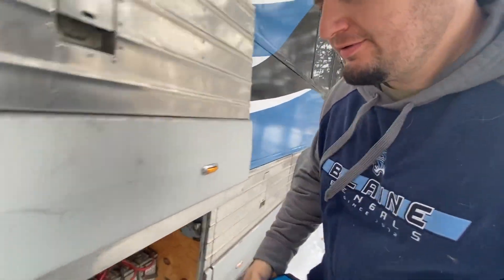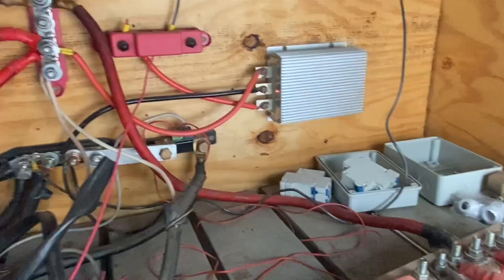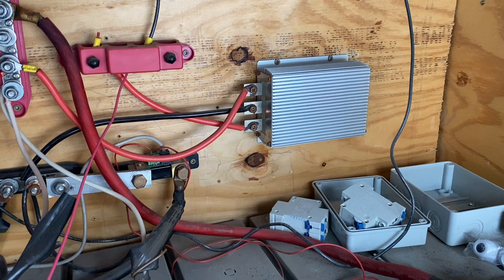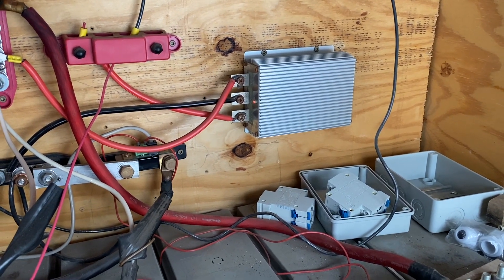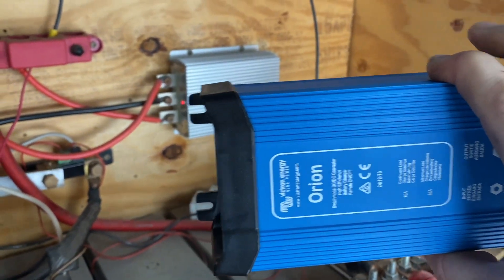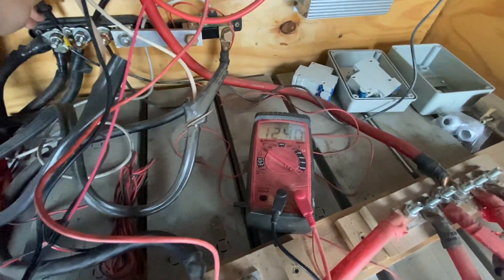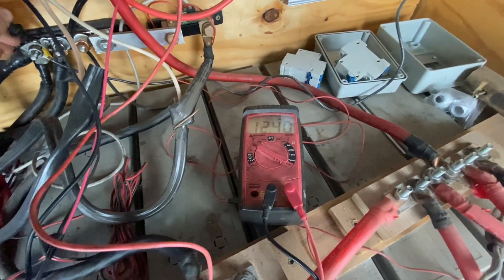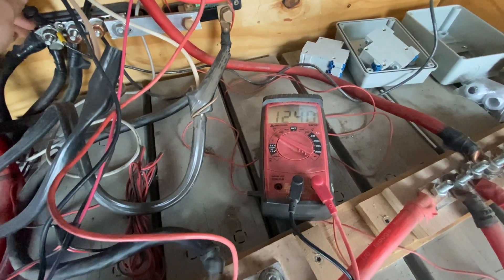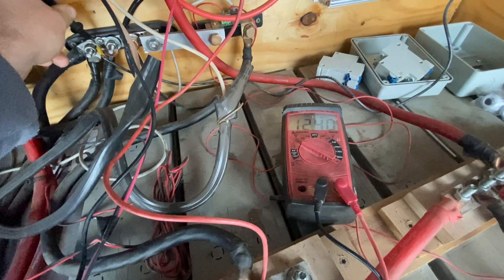Let's jump to the other side and take a look. Right now we have that little crappy converter, and we are going to replace it with the Orion. Before I do that, I want to see what the voltage is there. Measuring right now, this little device is putting out 12.4 volts — which isn't bad — but that 0.4-volt drop includes what the diesel heater is using. Hopefully if we get that up to 14 volts, everything will run a lot happier.